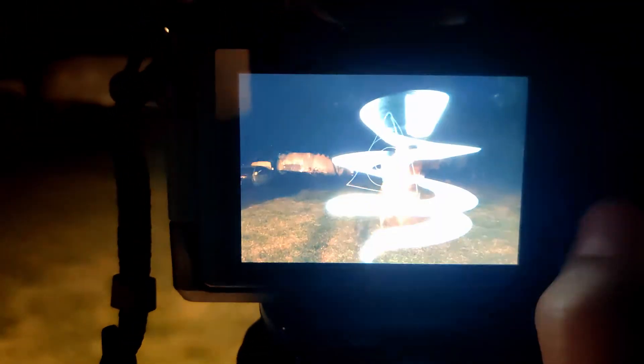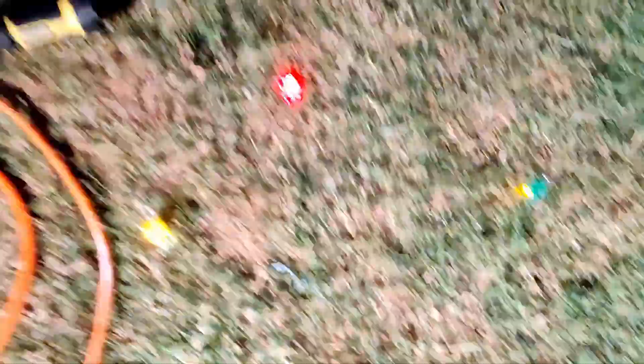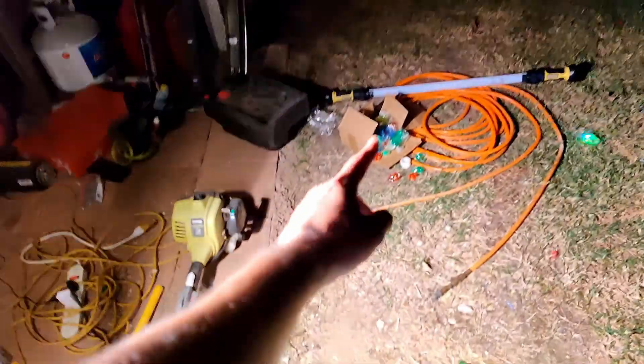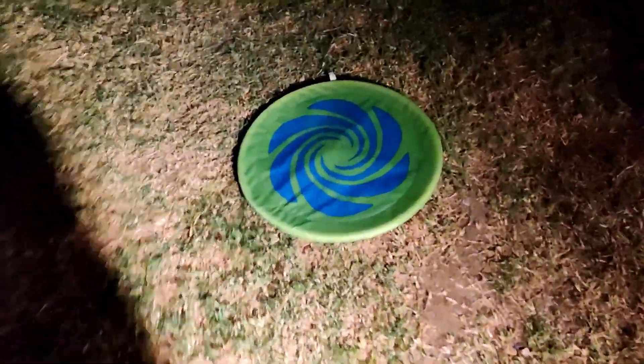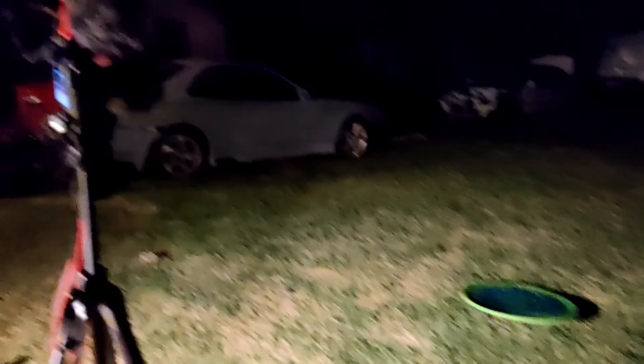As y'all can see, I'm pretty happy with the test shots that we took, so I think I'm going to leave the settings the way they are. Now we have some light-up rings and the light bar. We have some Christmas lights back here, so we'll try to do something with those. We have some finger lights as well, and we're thinking of taping them up and then just throwing them out to see how it looks.